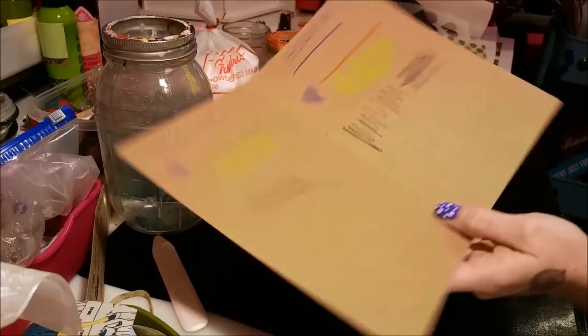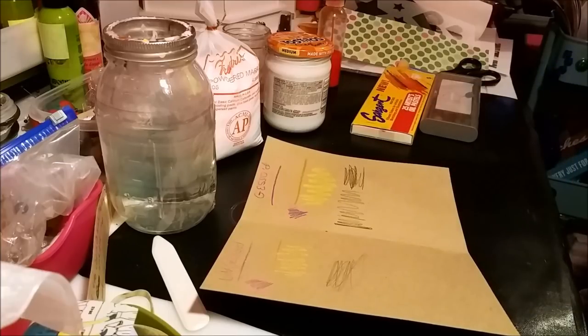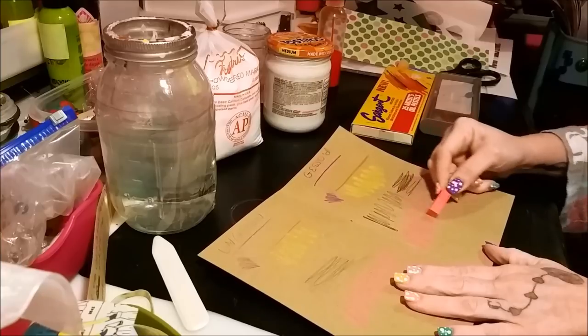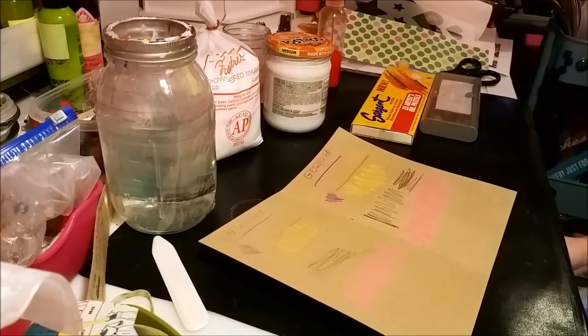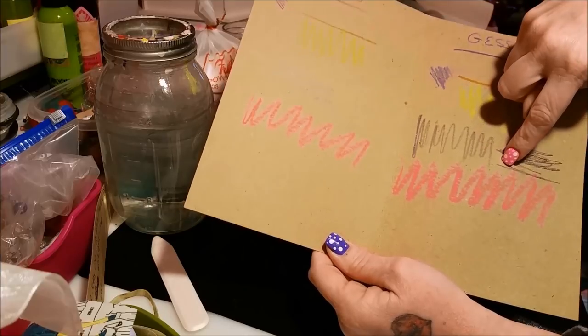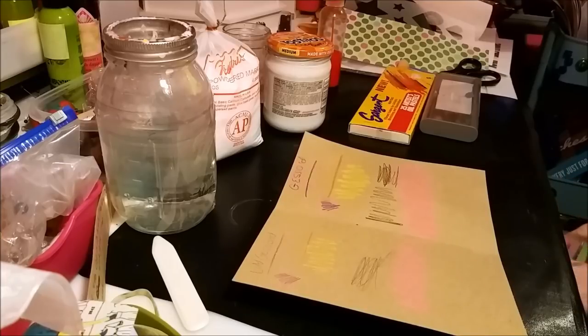You totally need some of this clear gesso. Just imagine what you can do over your collages — magazine cutouts where you want to doodle on them. Now let's try chalk pastel. It came out pretty okay on the non-gessoed side, but it came out much more vibrant on the clear gessoed side. You can use it for anything — your paints will come out better and hold better too.